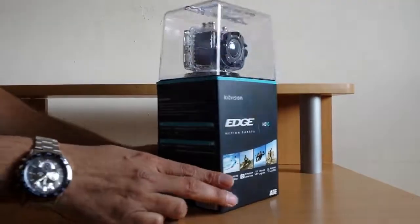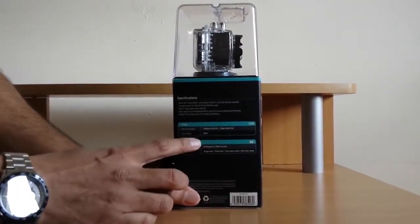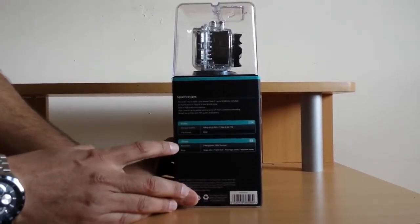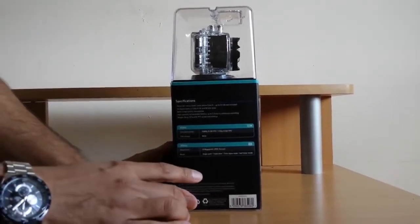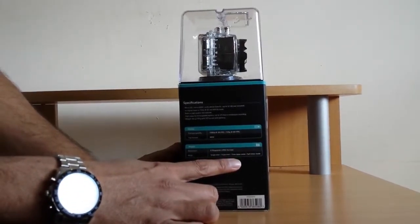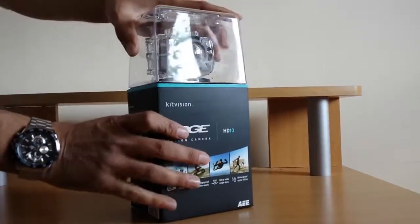Let's quickly go through the specs. Videos are 1080 pixels, which is quite good graphics. Photo resolution is 8 megapixels. In photo shoot mode you can have single shot, triple shot, time-lapse mode, and self-timer mode. Let's quickly unbox this camera.